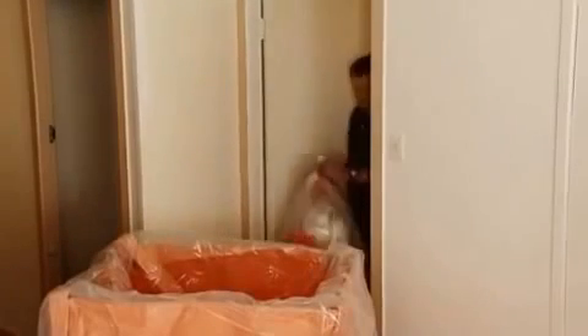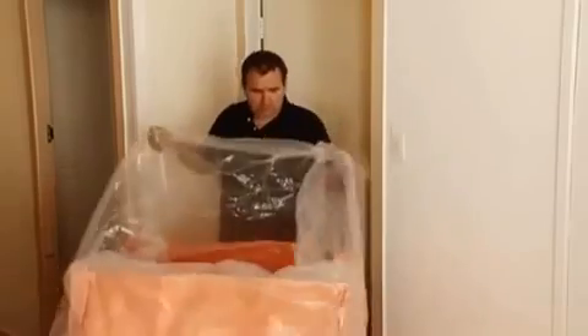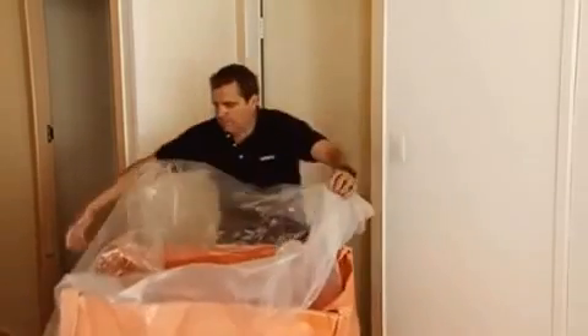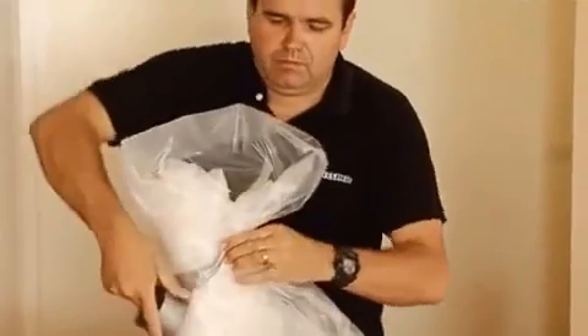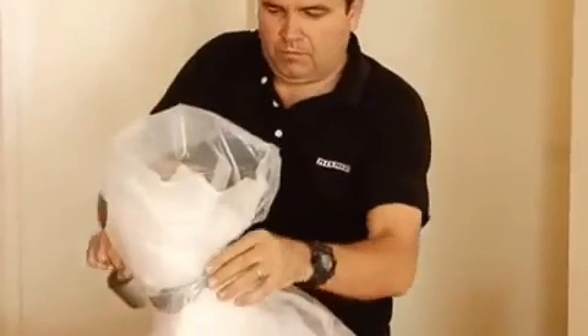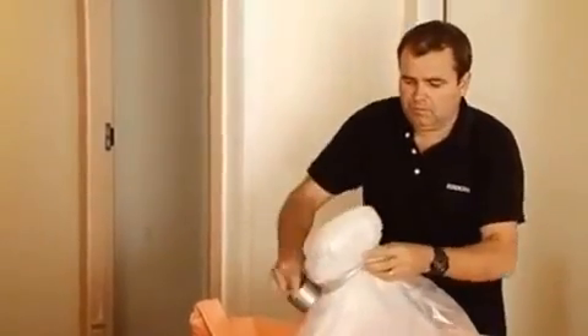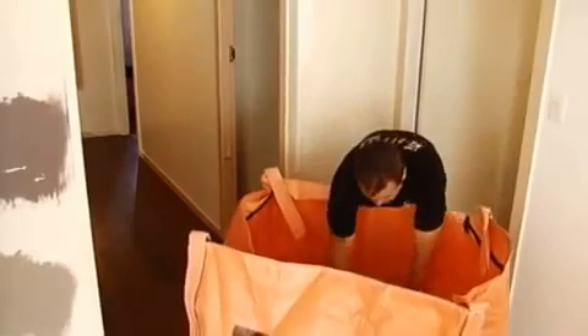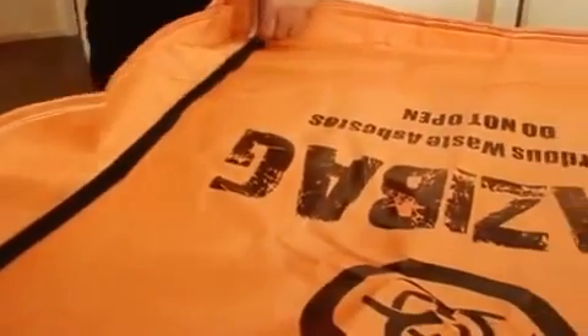An advantage of the one cubic metre Hazzy bag for those smaller jobs is that you can take the Hazzy bag inside to the job. Make sure the Hazzy bag is not inside the room you are removing the asbestos from. Seal your Hazzy bag before removal from inside as per earlier instructions. You are now ready for removal.